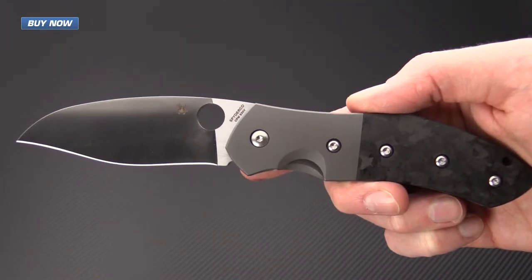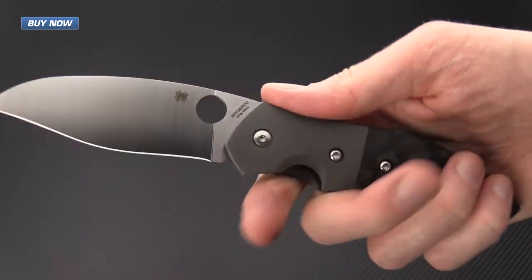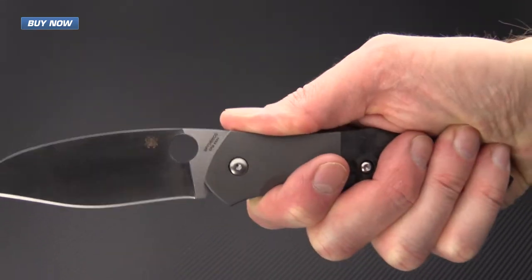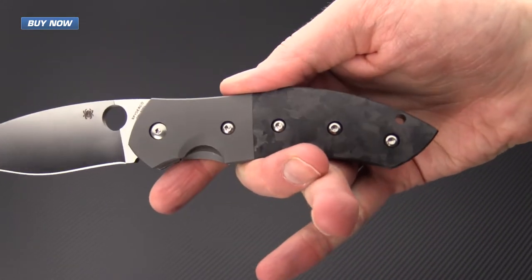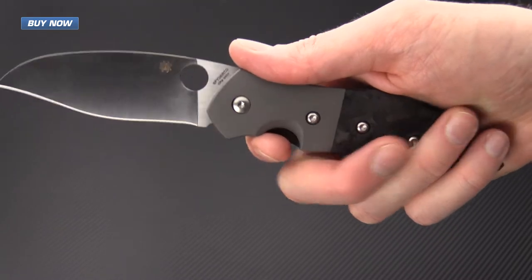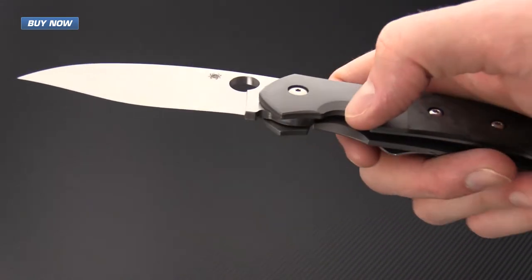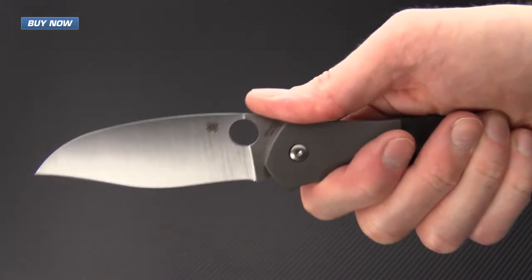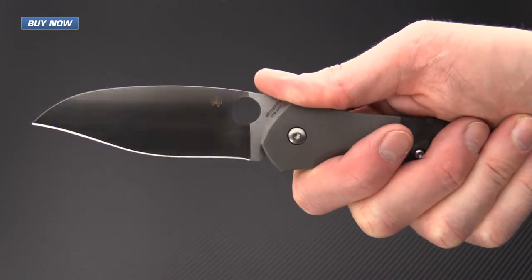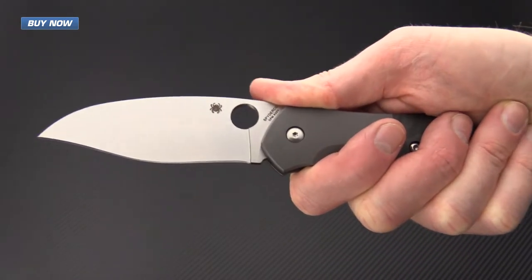The handle on the Myrtle is very comfortable and ergonomic. It has a nice scoop in the back that helps to lock the hand in place via thumb pressure. It's got a nice curve in the back that fits very well in the palm, and the cutout to access the lock is chamfered, as is the lock face, so it almost acts as a nice finger groove, locking the knife very solidly in the hand.